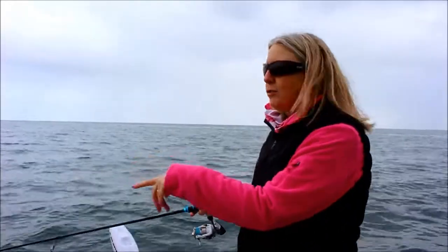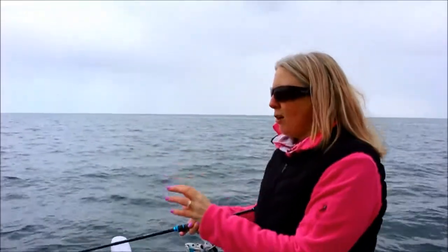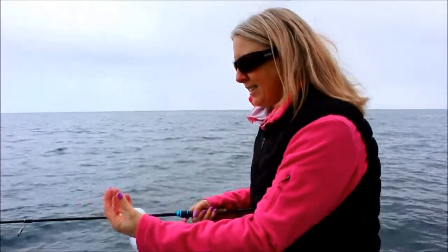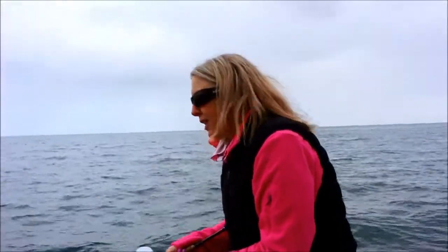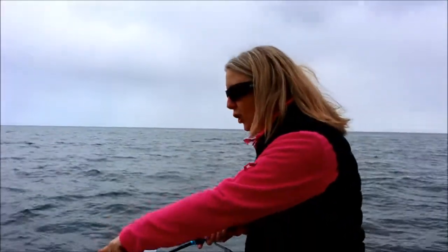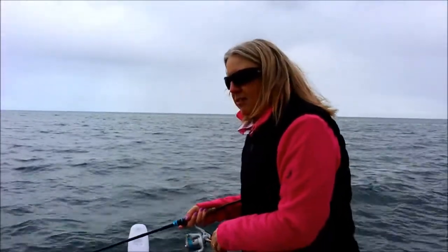My lure is getting close to the boat now. I've got my good polarized sunnies on and I can see the lure, and you can actually see the squid around it. I'm just holding it there and then letting it drop back a bit, because I can see he's sitting just behind having a really good look. You can really play with them — you can actually see them take the lure. It's important to have some good sunnies so you can see what's going on down there.